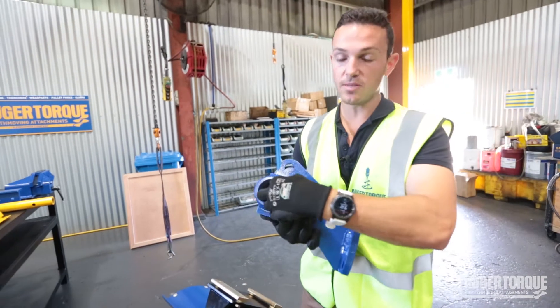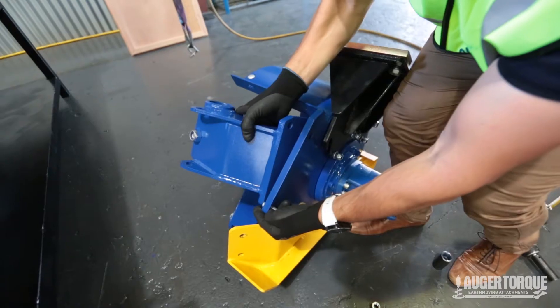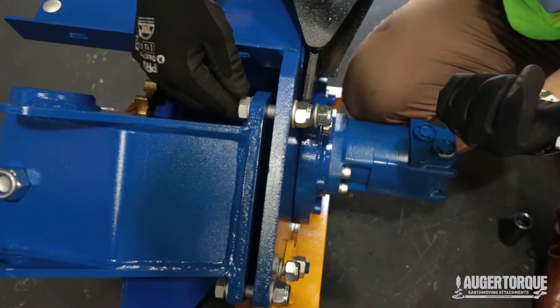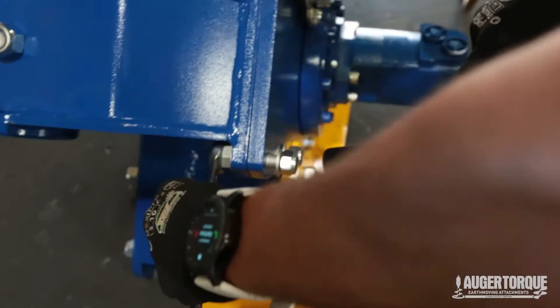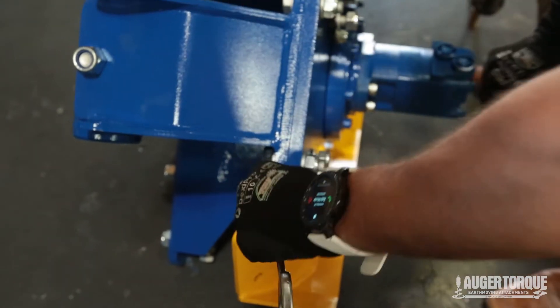This is our lifting point and the support for the danger bar, which we're going to affix to the body of our trencher. We're going to make sure that we put our bolts threaded outwards so there's nothing protruding inside and it's not going to foul the chain. We're going to use a 24mm spanner on the inside and a 24mm socket for the nut on the outside.